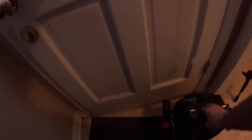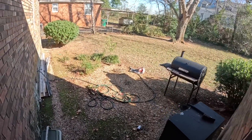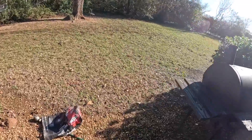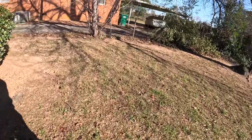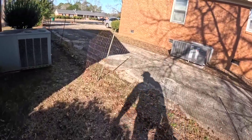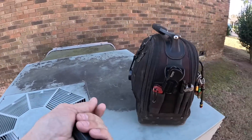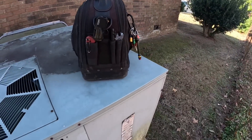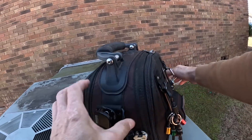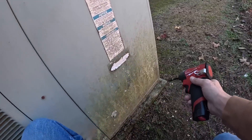You don't mind if I go out there with you? I always like to try to learn a little of this, a little of that. I'm gonna be filming now, so you might get in the picture if that's okay with you.